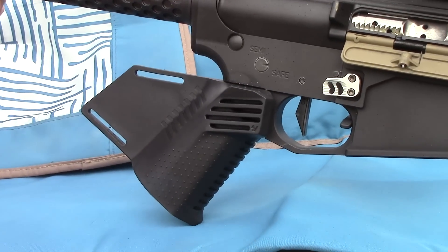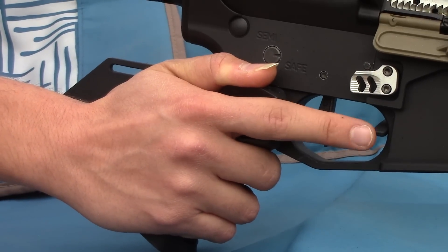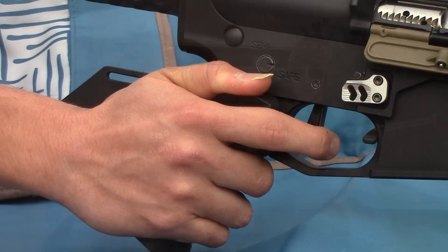There's this nice fat palm swell here, so that when you stick your hand on it, everything just kind of fits how your palm forms. I feel like Strike Industries actually took a lot of time to think about how your hand interacts with a pistol grip.